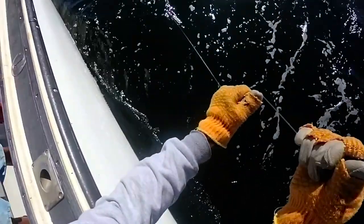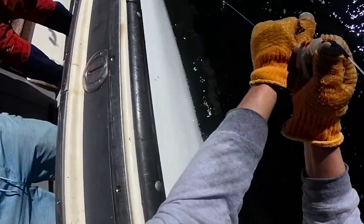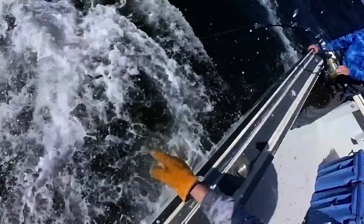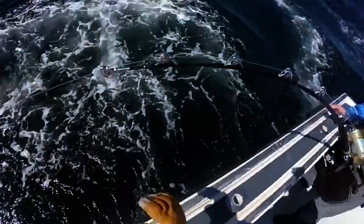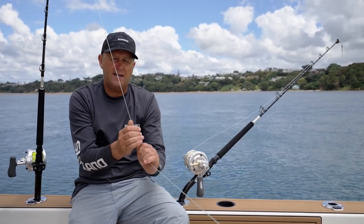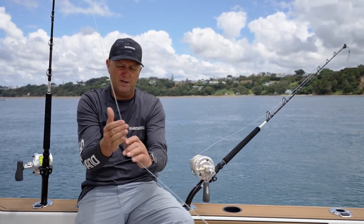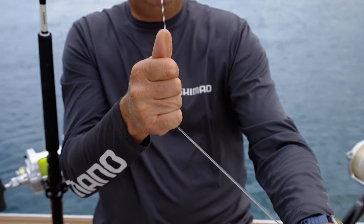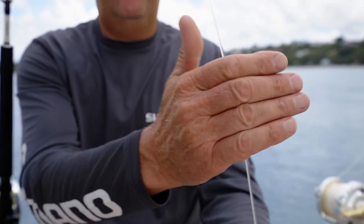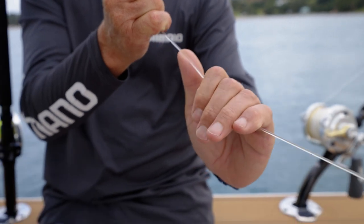The great thing about pinch leadering — especially once the leader comes onto the rod tip — is that once you grab it with a pinch wrap you can let it go very easily, or line can slide through your hand depending on how much pressure you've got in. Pinch wrapping is a great technique if you're unsure of how well the fish is hooked, as you can put minimal pressure on to gradually bring that fish to the boat. The technique is basically resting your five fingers on the line and then pushing with your thumb back into it so you can control how much pressure you're putting on.